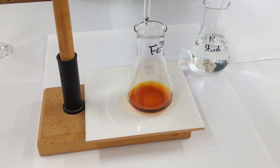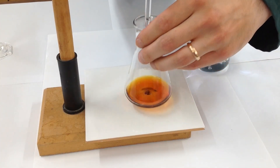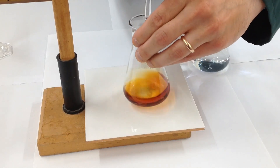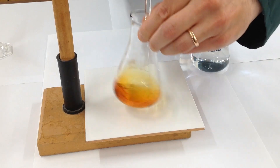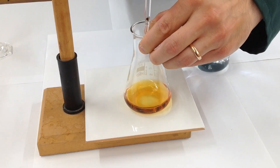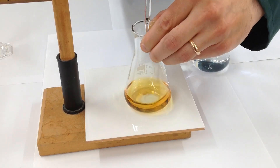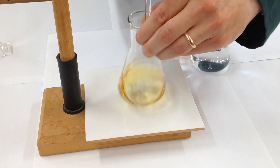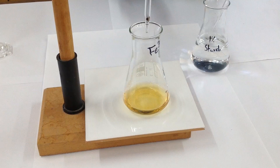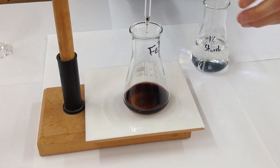We're ready to titrate this. We're going to add it fairly slowly because I don't want to overshoot that end point. Once we get to the pale straw colour, we're going to add the starch — just adding little drops. We're ready for starch now — that pale straw colour. About a centimetre cubed of starch, and we get the characteristic blue-black colour of the starch-iodine complex.